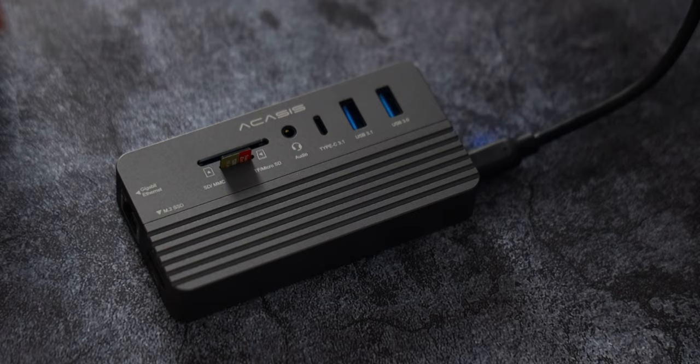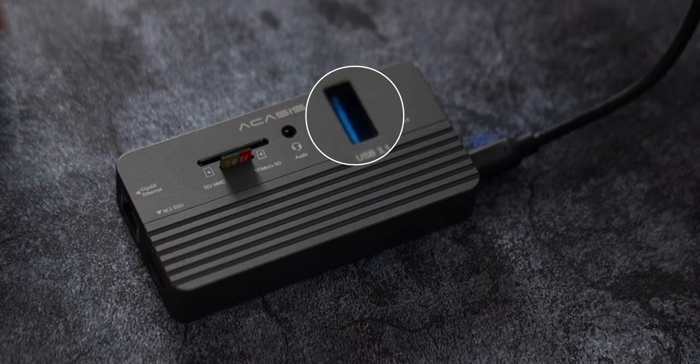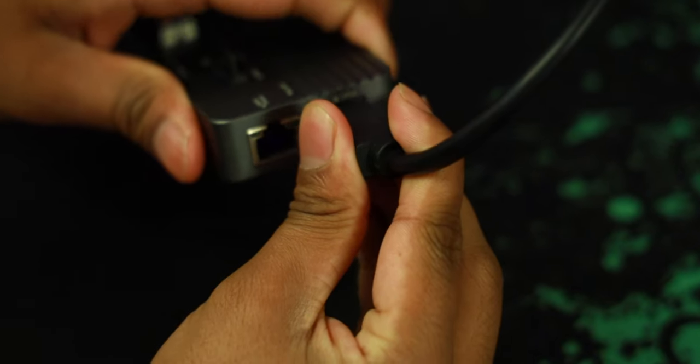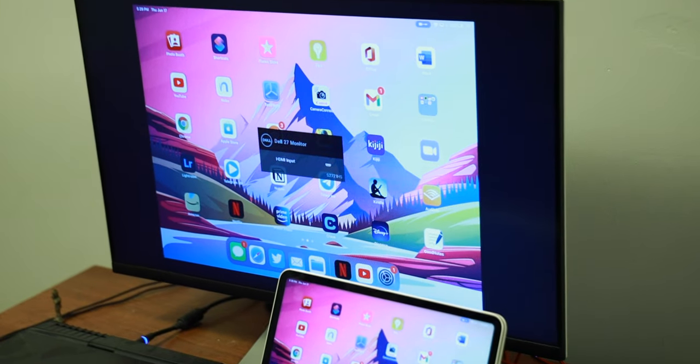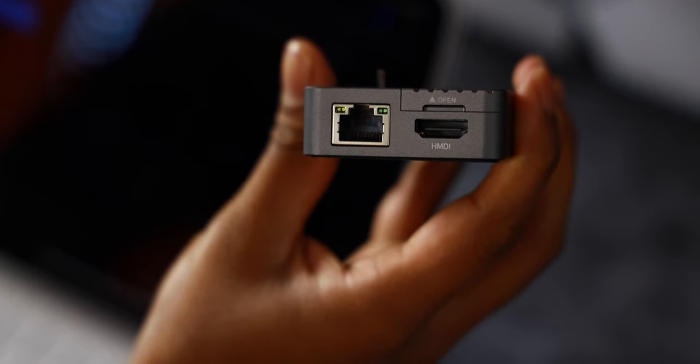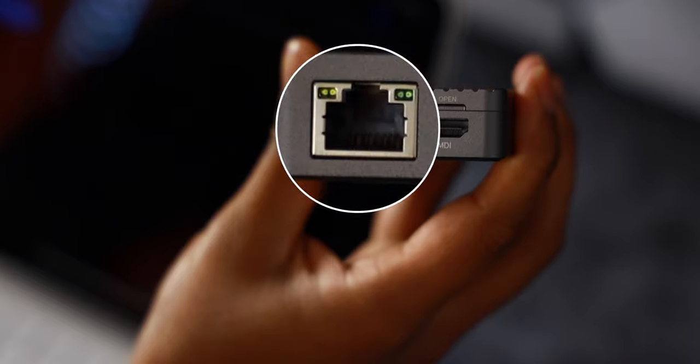A bit over to the right, we have three ports: one USB-C 3.1 port that can run speeds up to 10 gigabytes per second, along with a USB-A 3.1 port that can also run speeds up to 10 gigabytes per second, and finally a standard USB-A 3.0 port with speeds up to 5 gigabytes per second. Over on the left, there's a dedicated HDMI port, perfect for using your iPad hooked up to an external monitor. And right next to the HDMI port, we have an Ethernet port for direct internet speeds, perfect for playing games like Fortnite.